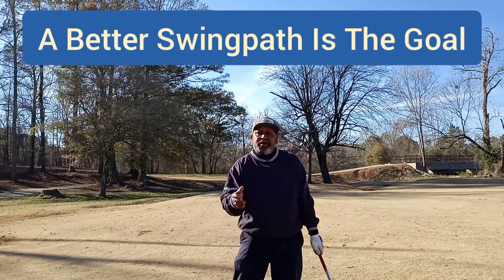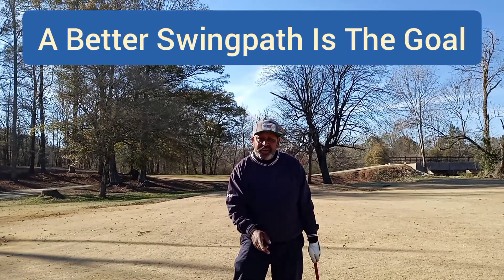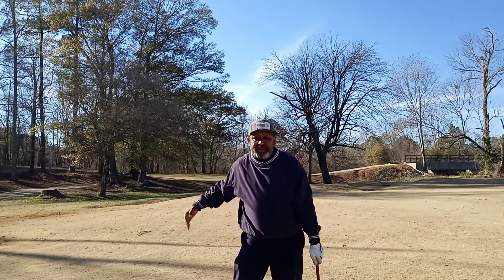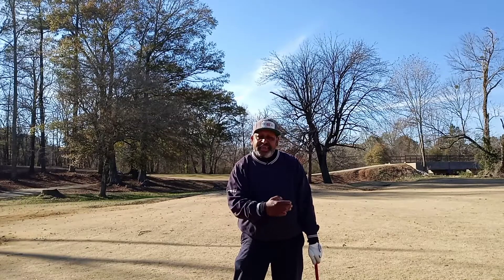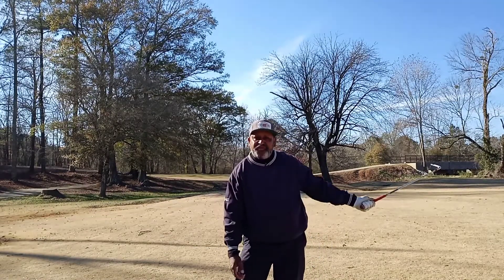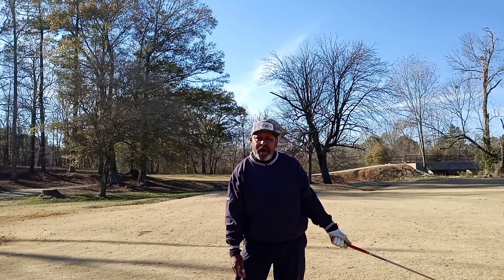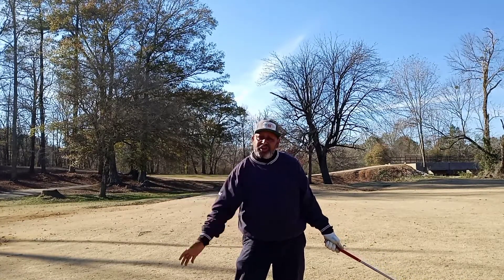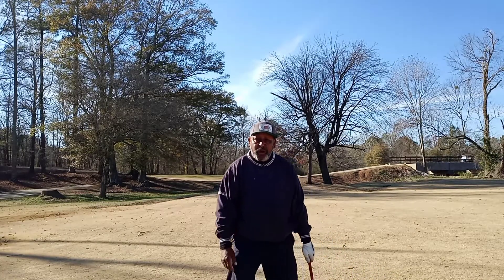These two awarenesses together are going to allow you to create what we call the slot — coming from inside to square to inside. It's also going to allow you to release the club head fully and compress your ball. You will never be holding off again; you will get all your speed out front and start crushing your ball.